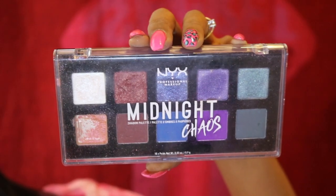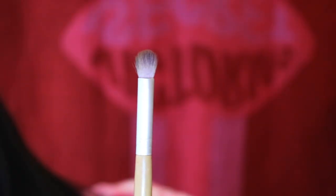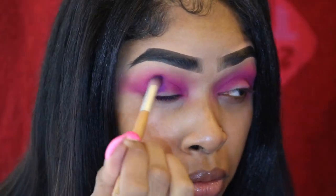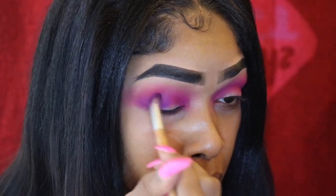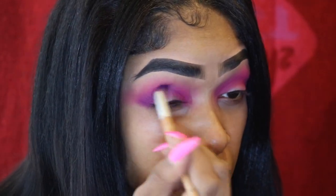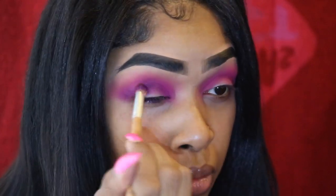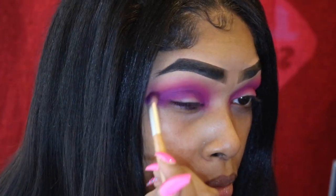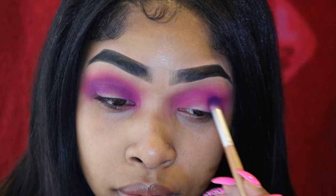Going in with my NYX Midnight Chaos palette, grabbing that purple shade and adding it to the crease with an even smaller fluffy brush. The denser the brush, the more pigment you get, so I want the most pigment deep in the crease without the color flying everywhere. I'm packing the purple in and blending it away.